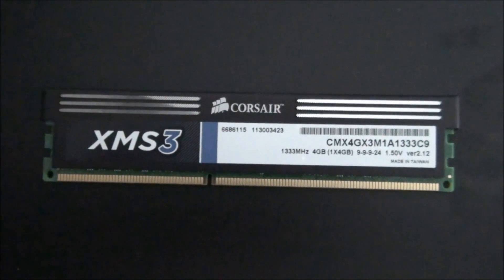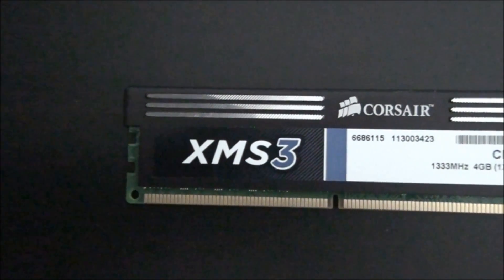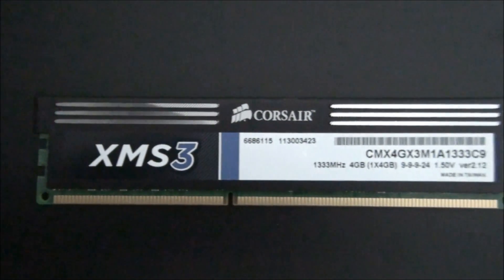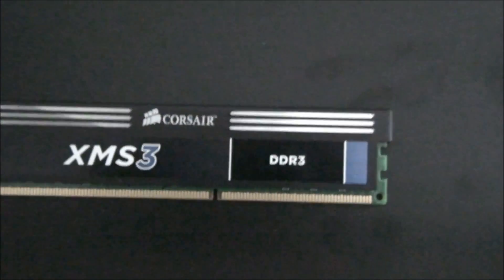Now for a close look at the memory. I've already mentioned the specifications, but you can see it's got a low profile heatsink and a green PCB.